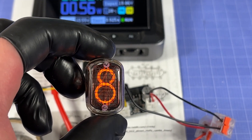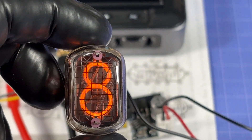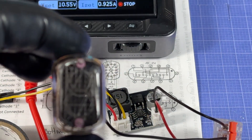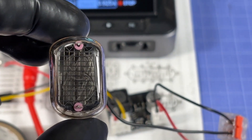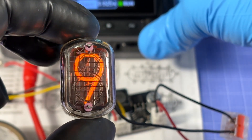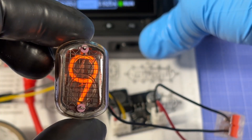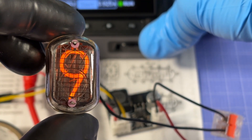Ready, in three, two, one — we got digit eight! It's not super bright but it looks pretty nice, actually quite cool. Moving it down by one pin and turning the power back on in three, two, one — we got the number nine. That's so cool!